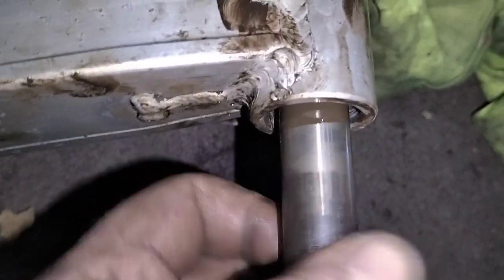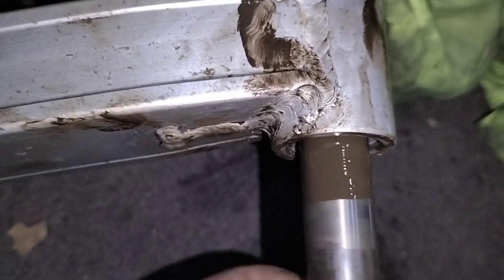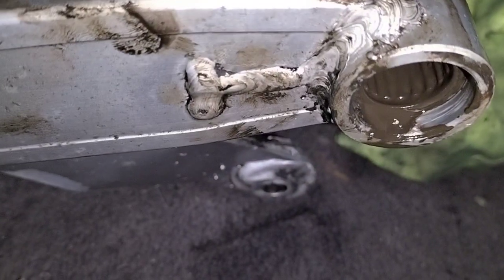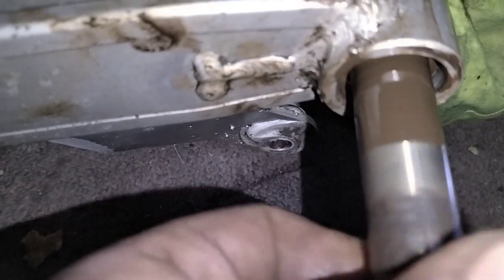I'll probably go and order new bushings for these, but for now I'm just going to get it going and get it back together — survivor bike, that's the plan. They're cleaning up okay. Once I'm happy that they rotate freely, that's all I'll do.